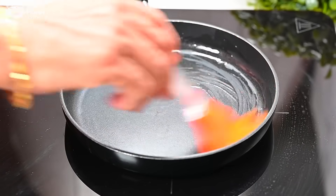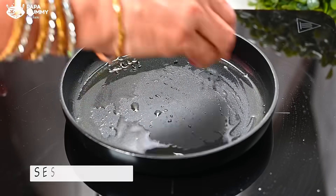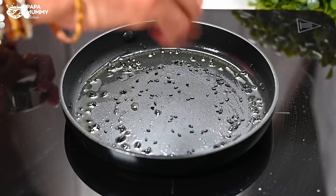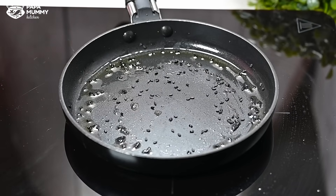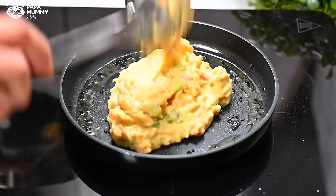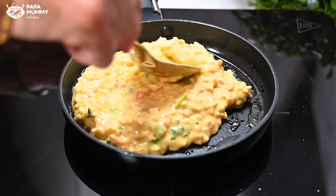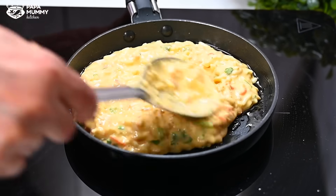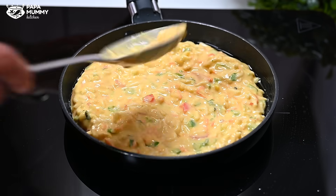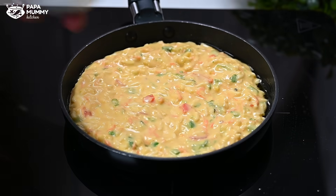Now I have a pan here. First of all, we add a little oil. Then we put some garlic in it — I put black mustard seeds. If you want, you can put white mustard seeds. Keep the flame on slow to medium. If you like this recipe, please tell me in the comments box — you can like or dislike and give your response.